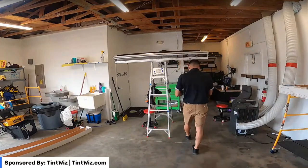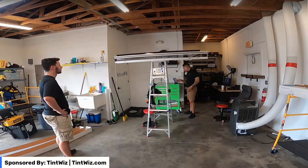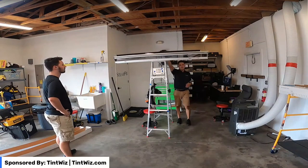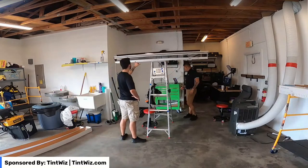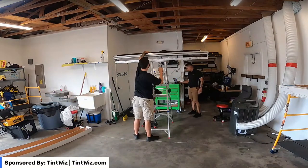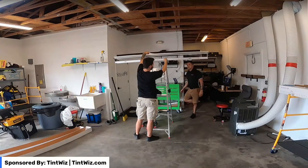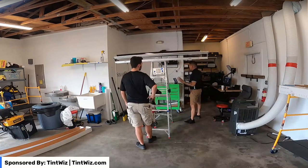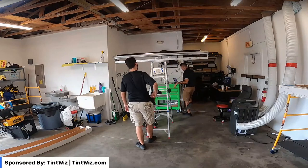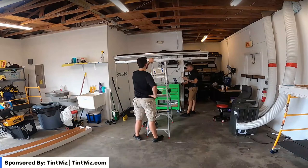It looks like we've got nine windows — five of which are going to have a split. This is a 72-inch roll, so we need to cut down to like a 44, which is going to be a good size. We'll save the excess for any spare rolls — if you can save the access, save it. Obviously you can use that for other jobs.